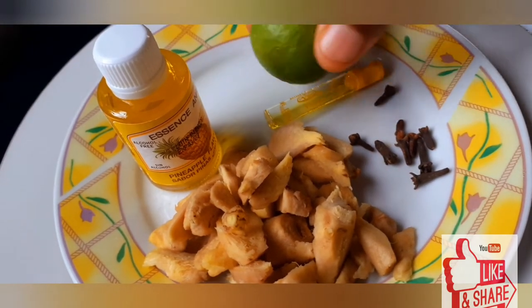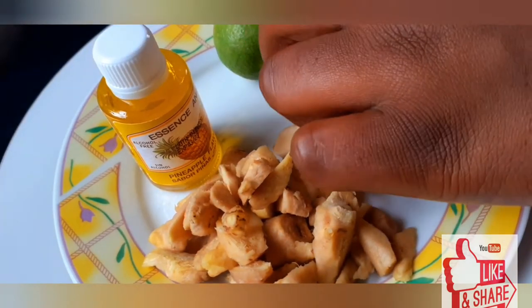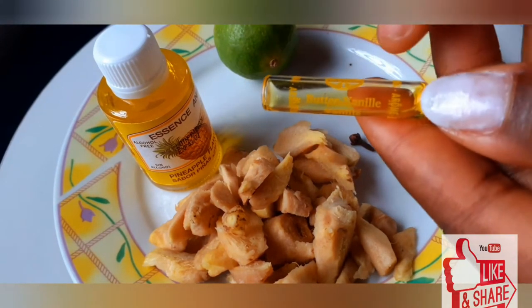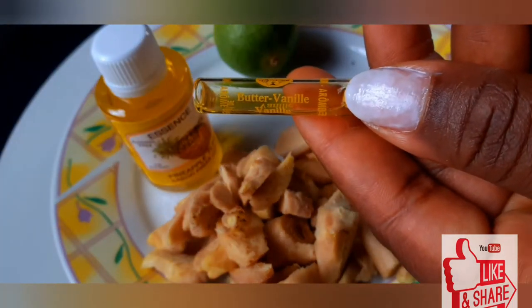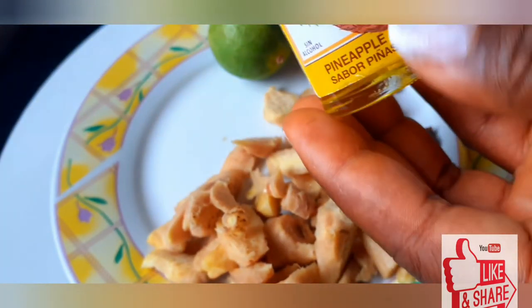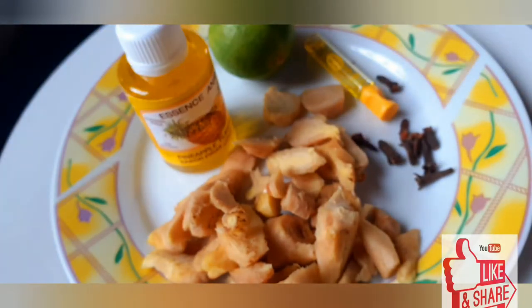lime, and two different flavorings. The first one is going to be butter vanilla flavor and the second one is going to be pineapple flavor. I'm using these two different flavors because I want my drink to taste tropical — I want to be on the tropical side of the world today.